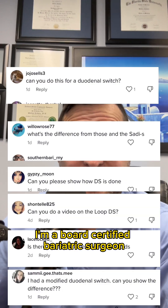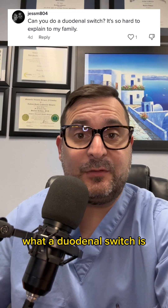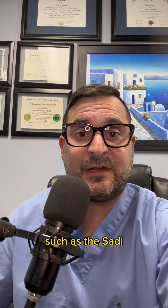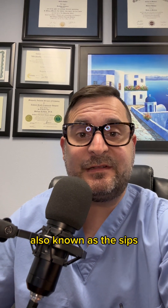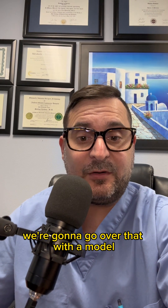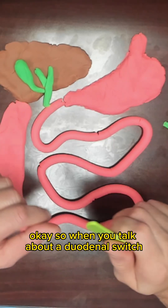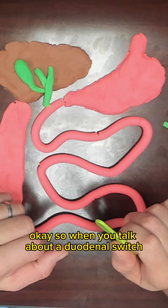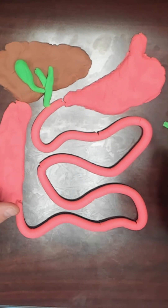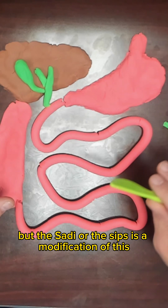My name is Dr. Ekes. I'm a board-certified bariatric surgeon, and I want to talk today about what a duodenal switch is and what are some of the variations of this surgery, such as the SATI, also known as the SIPS. We're going to talk about exactly what happens during surgery and go over that with a model to help illustrate. When you talk about a duodenal switch or a SATI, we're talking about a similar operation, but the SATI or SIPS is a modification of this.